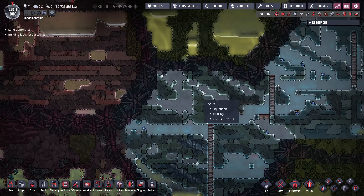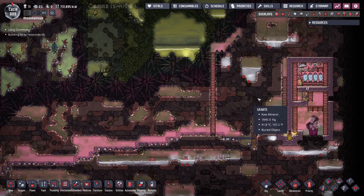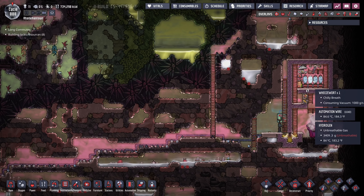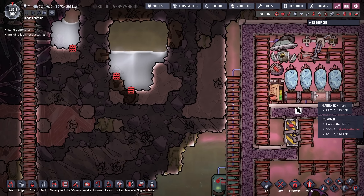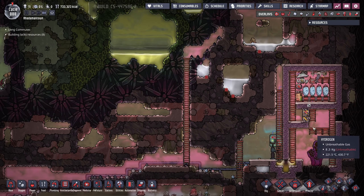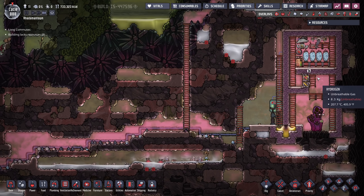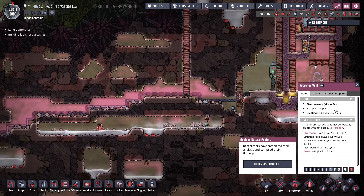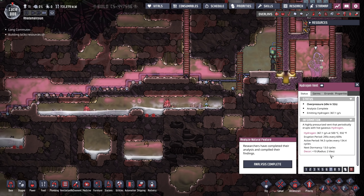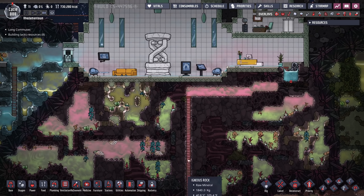If you take a look at the coolant loop — but instead of an aquatuner, we are just going to use radiant pipes. I think that's probably the route I'll go. There is the possibility of doing a thermoregulator, but I don't really want to regulate in that way. The idea will be just to have it be passive.